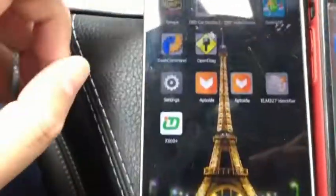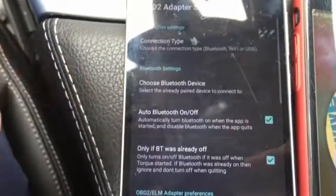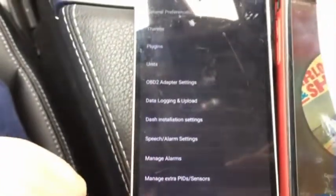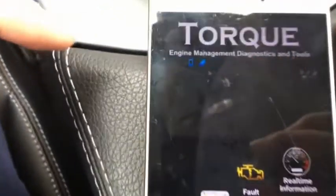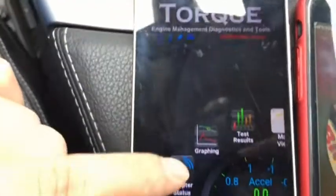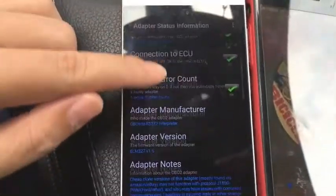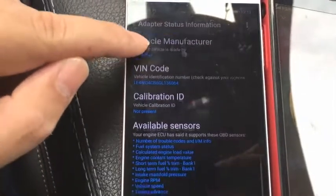We can also use this with the Torque app. In the settings, you need to switch from Bluetooth to Wi-Fi. After exiting and logging back in, check the adapter status again — you can see it's communicating with the car. It's showing version 1.5, the vehicle manufacturer, and a VIN code from the car's computer.